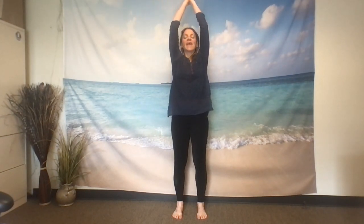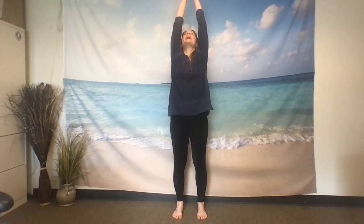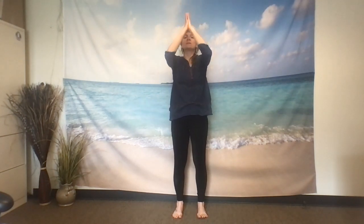As you're ready, inhale extending your mountain, extending your arms up towards the sky. Exhaling hands down through heart center, follow your hands with your gaze. Inhale, pressing through the feet, sweeping the arms back up towards the sky, and exhaling hands down through heart center. One more time — inhale, pressing through the feet, rooting to rise up.